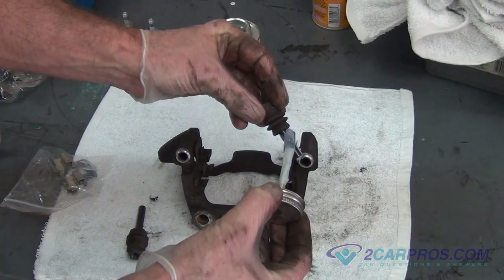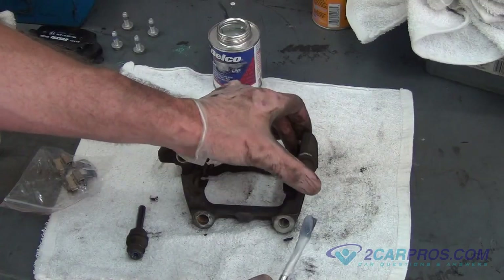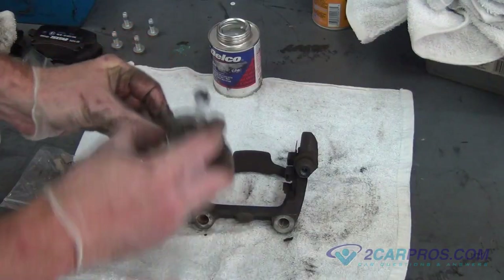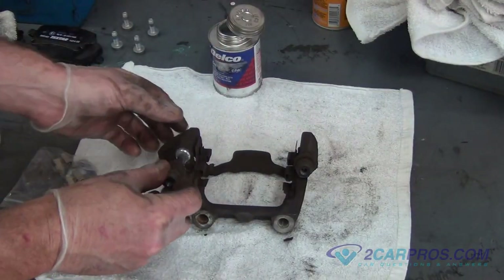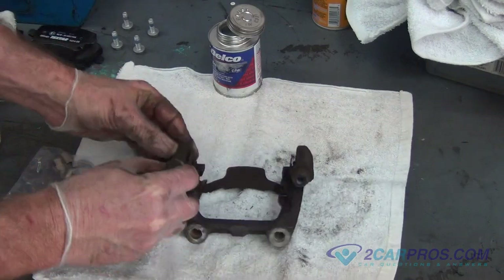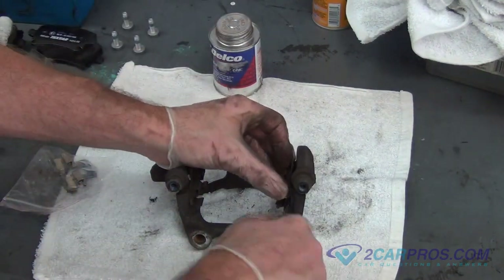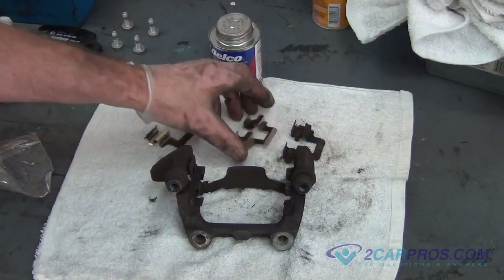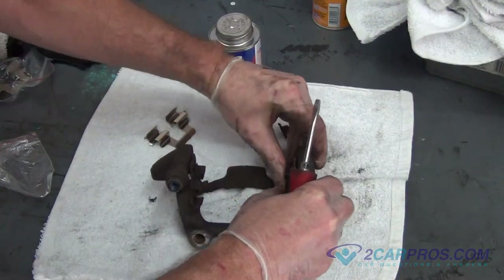Once you are done greasing the slides, install the slides back into the brake caliper mounting bracket. Using a standard screwdriver, remove the old brake pad retainer clips, and then install the new brake pad retainer clips that came with the brake pad set.